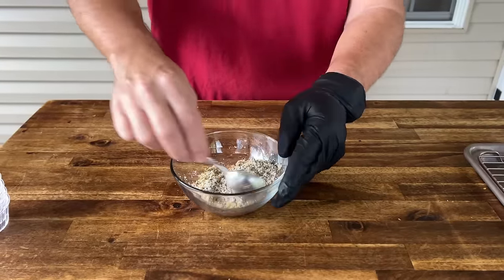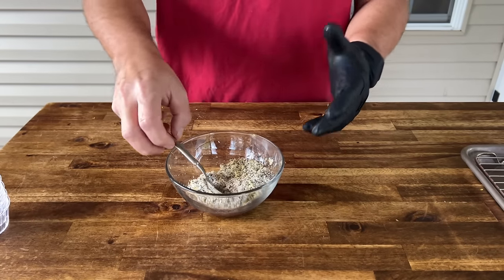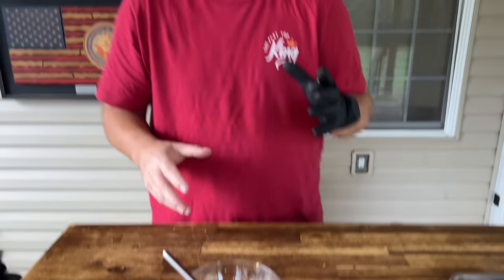I want to go ahead and season it now. I do not want to season it when we rotisserie it because I want that seasoning to have a chance to stick — I'm worried about the basting. There are different methods behind the madness; doesn't mean it's right or wrong, but that's my idea. I don't want to season it, put it on the rotisserie, and then start basting an hour later. I want this seasoning to stick as much as possible.